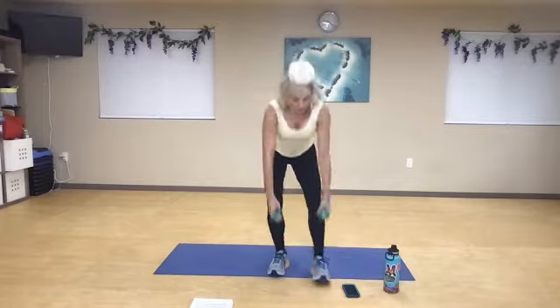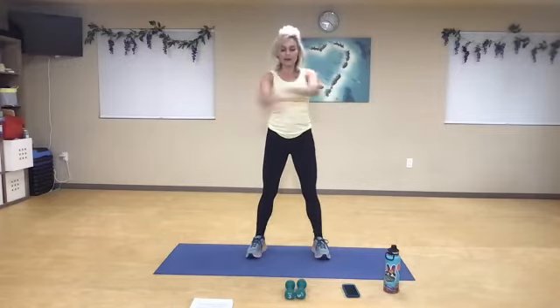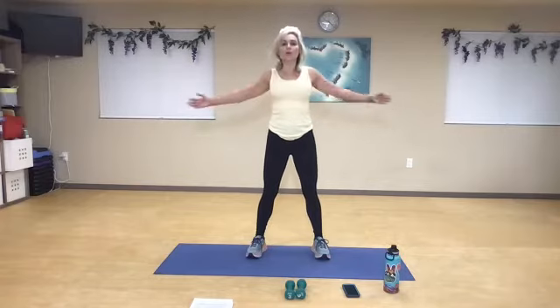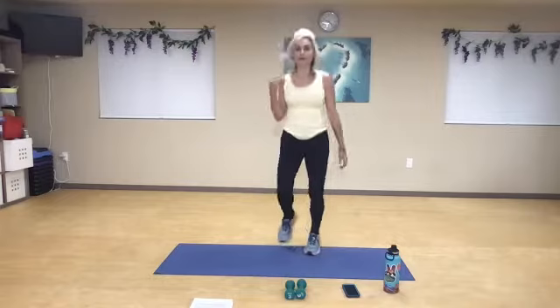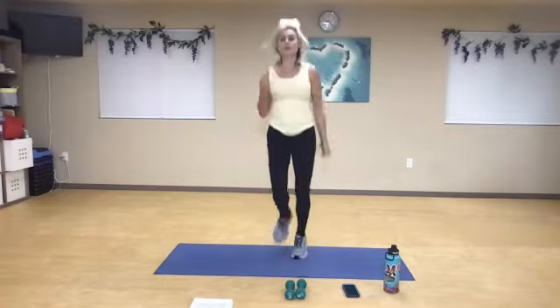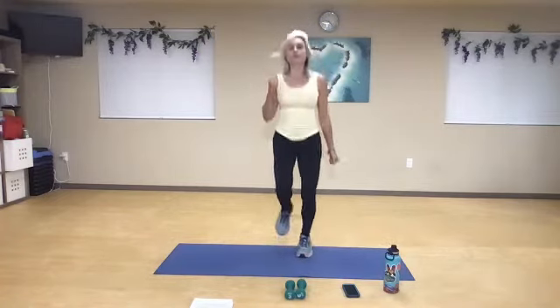Roll back, drop those weights down. We're going to go right over left and left over right, increasing that range of motion in the shoulders, chest, and back. Cross and open. Just four more — three, two, one. Light little jog here. Nice big breath in, get those arms moving. You go as soft, as high, as hard as you'd like. Nice deep breath in, nice deep breath out.